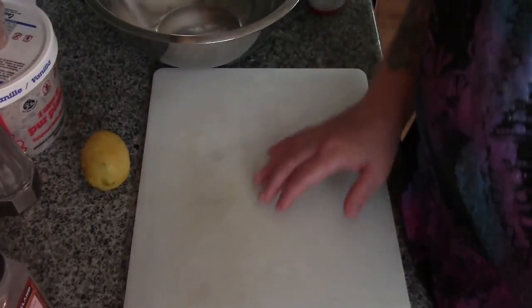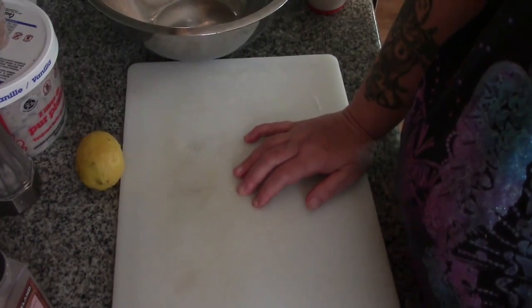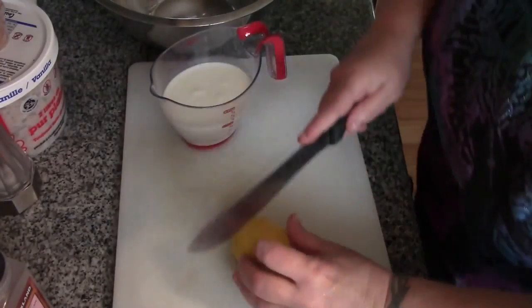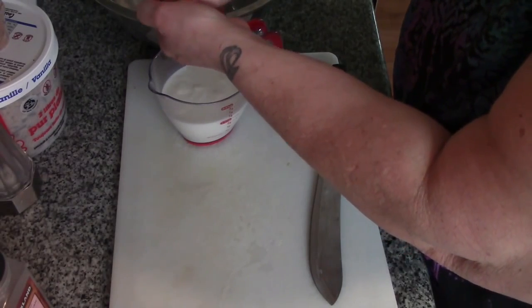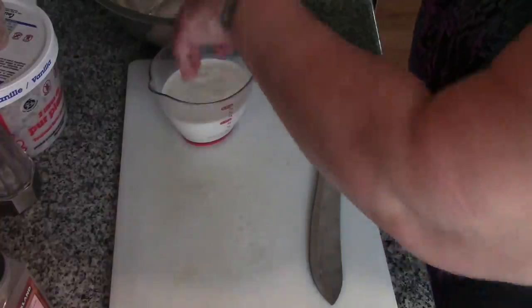Before we start our fried chicken, I need some buttermilk. I didn't realize I was out, so I've got a cup of whole milk here. All you have to do is take a lemon and a cup of whole milk and add about a teaspoon of lemon juice.